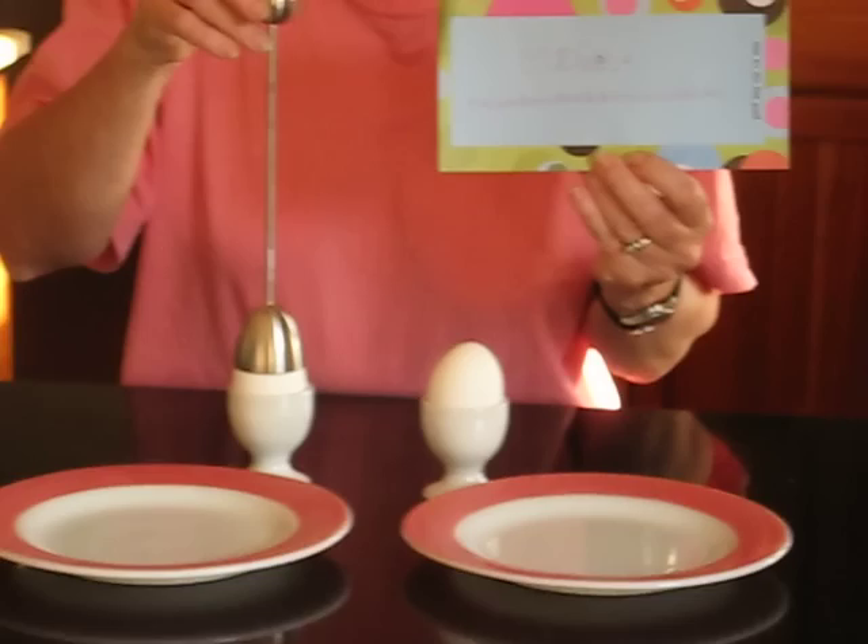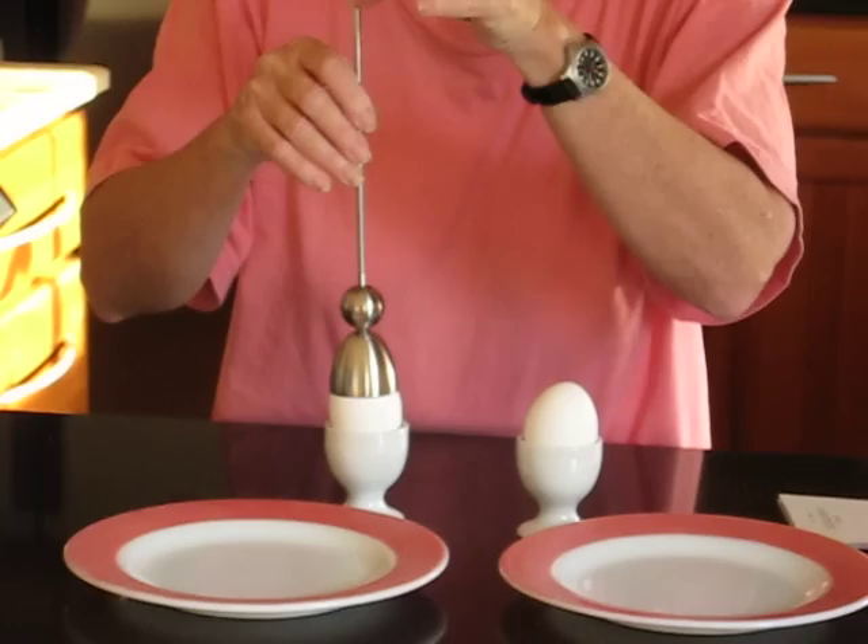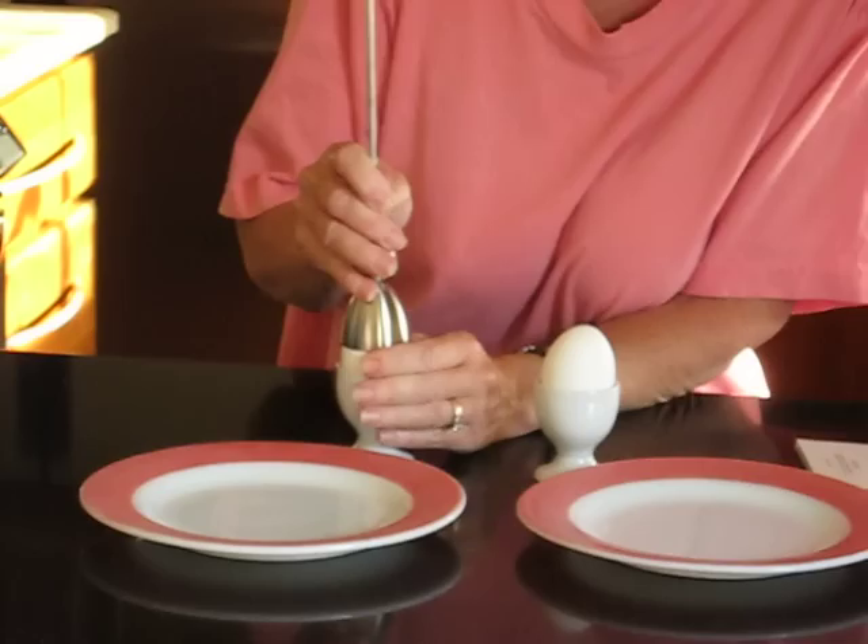I've got to put that down. Now what do I do? Pull it off — it will pull the cap of the egg off, I think. Oh, okay.